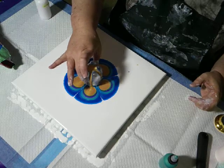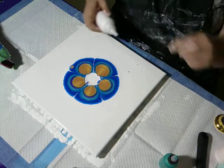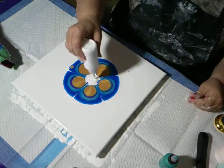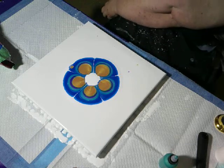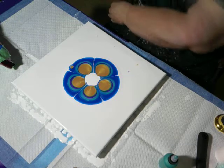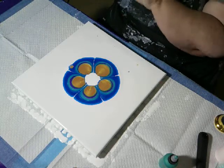I'll lift my cup up and I'm going to quickly put some extra white in the middle to blow over. Let's see how this turns out.